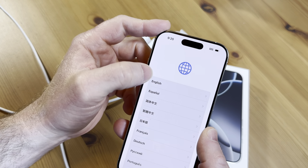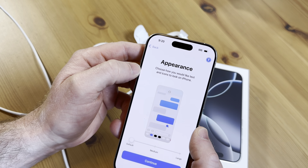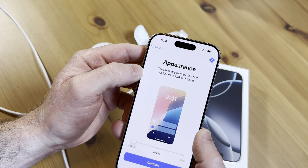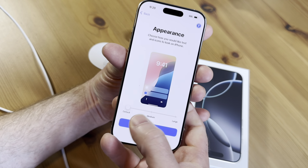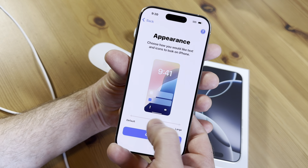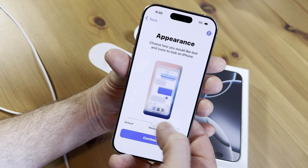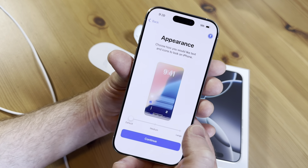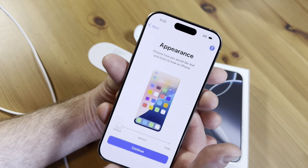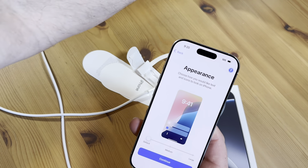So let's go through the setup process here. English and United States, that's where I am. It says appearance — choose how you would like text and icons to look on iPhone. So default is that one, medium is that one, and then large. So if you want them big you could do large. I'm going to go with default on the appearance. You can adjust this to your personal needs.